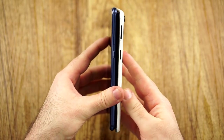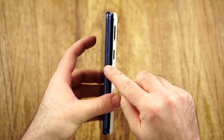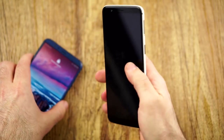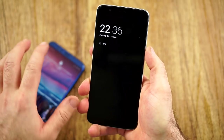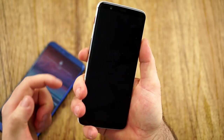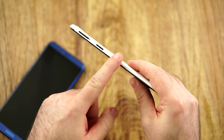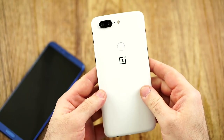The buttons are also one thing where the Honor View 10 is definitely better. I like the position a lot more — I can easily reach the power button and the volume rocker, which is just so much more convenient than on the OnePlus 5T, where the button is placed a little bit higher than normal. I got used to that quickly, but sometimes when I press the power button I also press the volume rocker, which is not the best when playing games. At least we get the notification slider, which improves convenience.